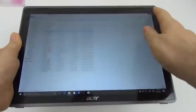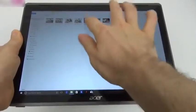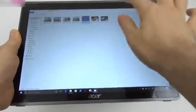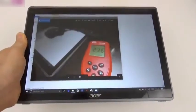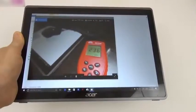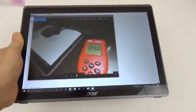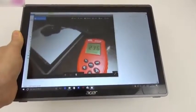Looking at the display details: the pixel setup uses RGB stripe pixels as shown by the microscope. We measured the brightness using a lux meter and achieved a somewhat underwhelming value of 236 lux, which is not impressive. Indoor usage was okay though — it beats the ASUS Transformer Book and the Chuwi V8, but scores below the Acer Aspire Switch 12S which we tested a few months ago.